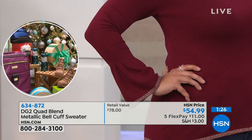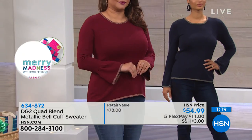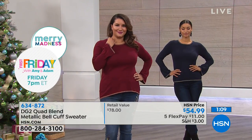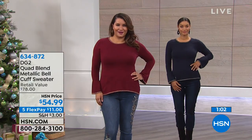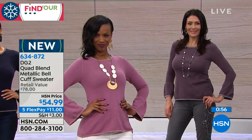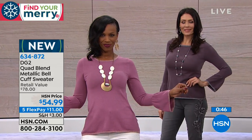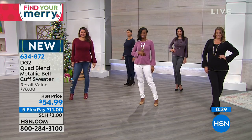Recapping the beautiful color palette: Merlot is rich and striking. The metallic trim frames the neckline, hemline, and sleeve. The tiny baby bell ruffle adds just enough fashion-forward style. Model Gabby wears it layered with gray jeans; Ingrid with off-white embroidered jeans; Annette in Merlot. Colors also include navy and black.